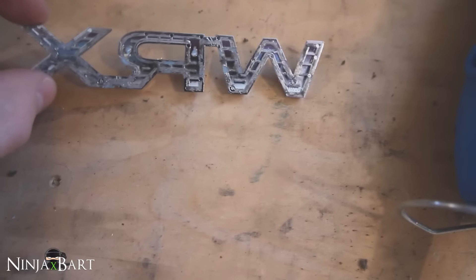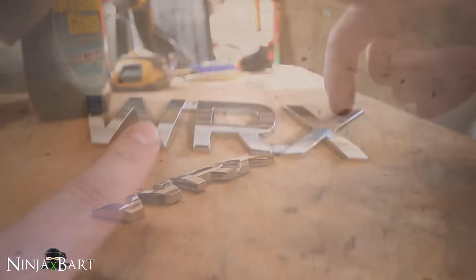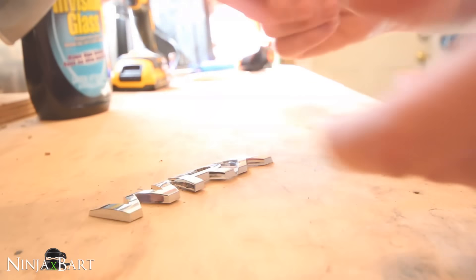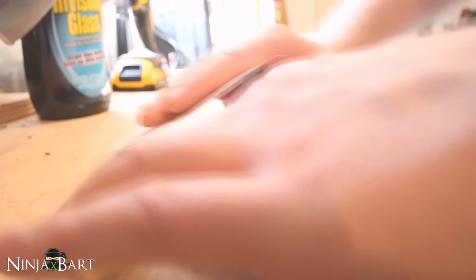I've removed all the adhesive off the back — looks good. Now it's time to actually sand down the front to prepare for the paint. I'm just going to use some normal sandpaper and start sanding the top to make it rough so that the paint will adhere to it.